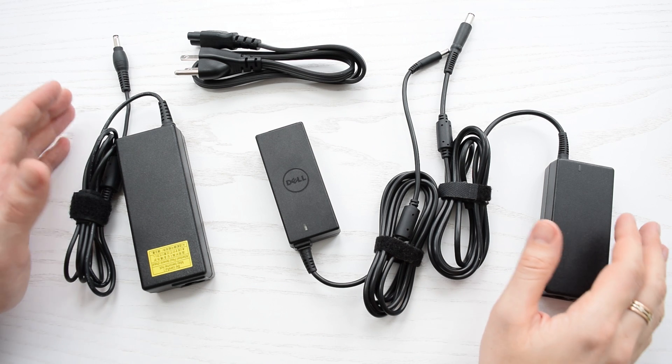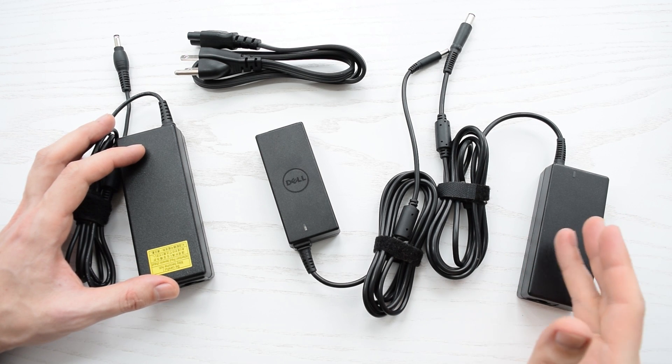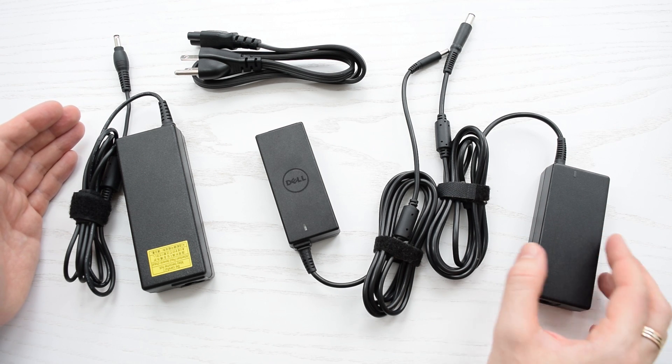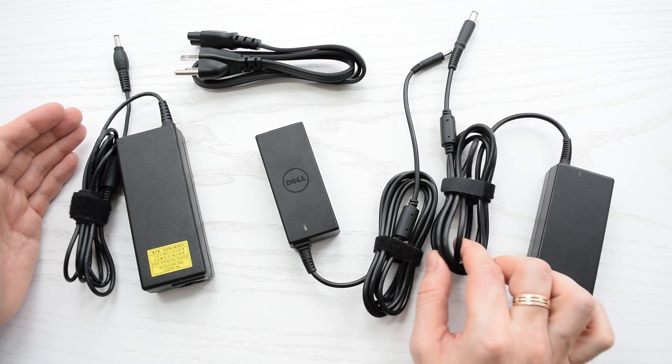Hi everyone. This video is going to be a tutorial on how to open a laptop's AC power adapter without damaging the plastic case and internal components. I also show you how to replace bad capacitors and DC cable.